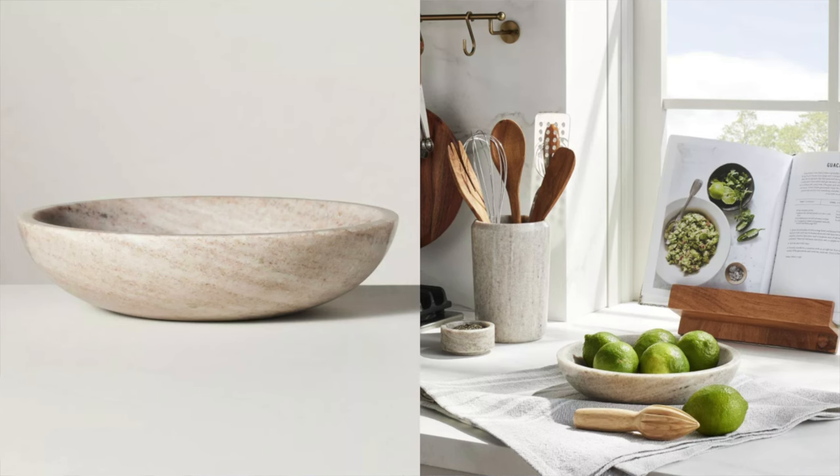I shared the marble utensil holder in my last video, and I didn't realize this was a whole collection. They also have this marble bowl, which is absolutely gorgeous. If you're redecorating your kitchen, you could get this whole little collection and spice up your kitchen without breaking the bank. Or you could use this bowl as a decorative bowl on a coffee table — kind of like a two in one. I love getting home decor pieces like this that can work in several different spaces, so I don't feel like it's a waste when I want to switch things up.